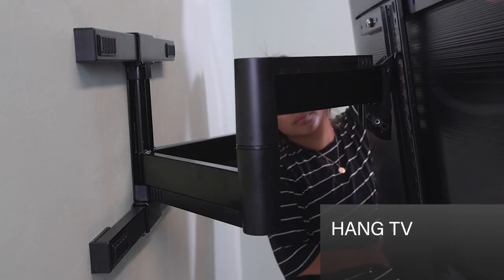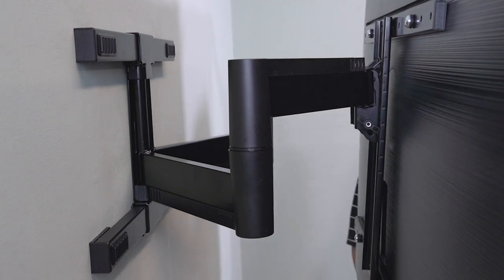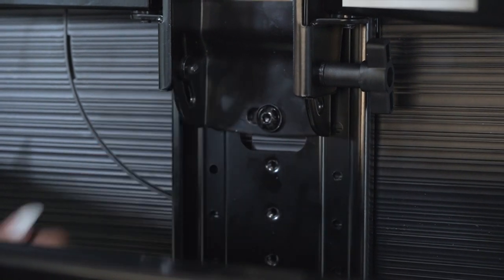Last step: hanging the TV. Lift the TV and attach the mount arm on the wall. You'll be able to adjust the height to perfectly position your TV within the space. Once it's where you want it, just secure your TV with a locking screw.